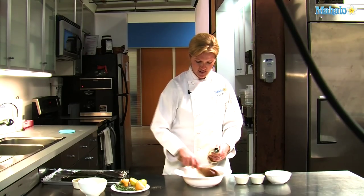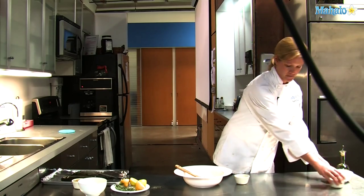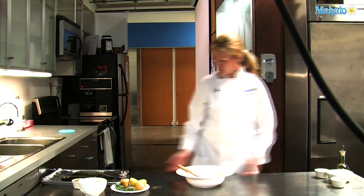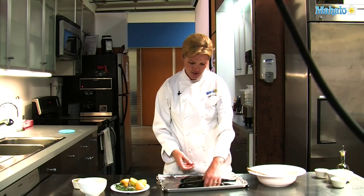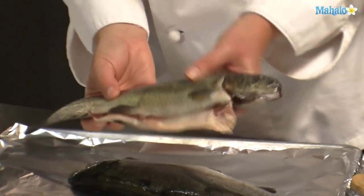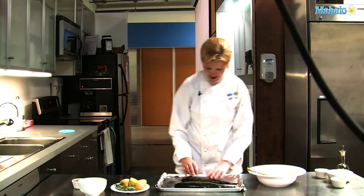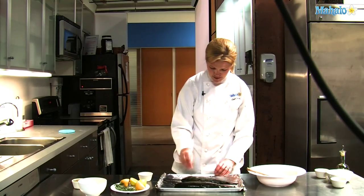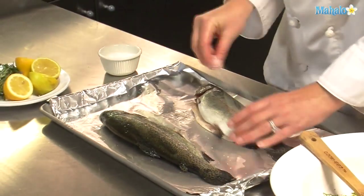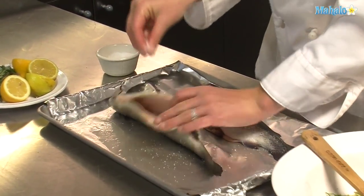We'll be coating our fish with this mixture. Here we have two beautiful rainbow trout. First we will salt and pepper the outsides of the fish, as well as getting the cavity of the fish.